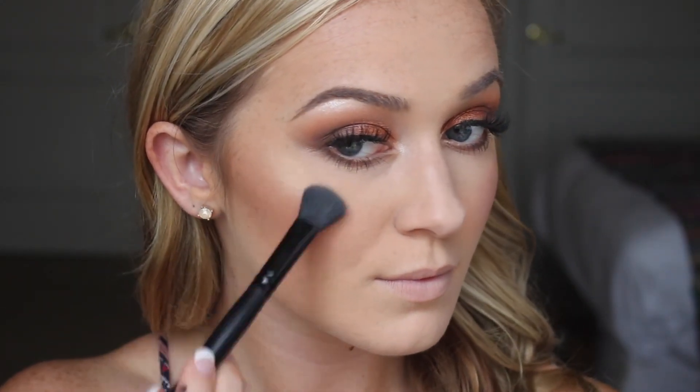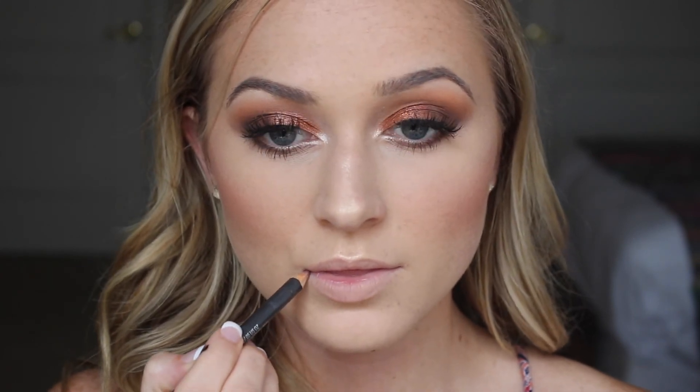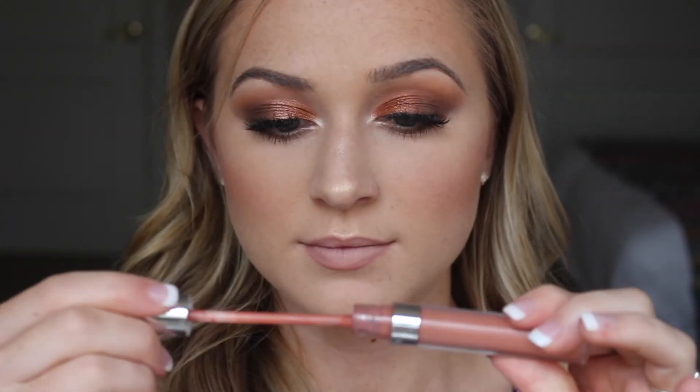Then I'm going into my Jaclyn Hill x Becca collab palette, taking Prosecco Pop and Champagne Pop on an e.l.f. flawless concealer brush and applying it to the high points of my cheekbones and a little on my forehead for highlight. The camera didn't pick up how strong it is, but it's really intense and beautiful. For lips I'm using MAC Whirl liner to outline my lips — I love MAC lip liners because they're a bit more stiff so the formula stays on longer. Then I'm going in with Colourpop liquid lipstick in the shade Screenshot — a beautiful orangey nude that dries a little darker but complements the eyes without overpowering them.